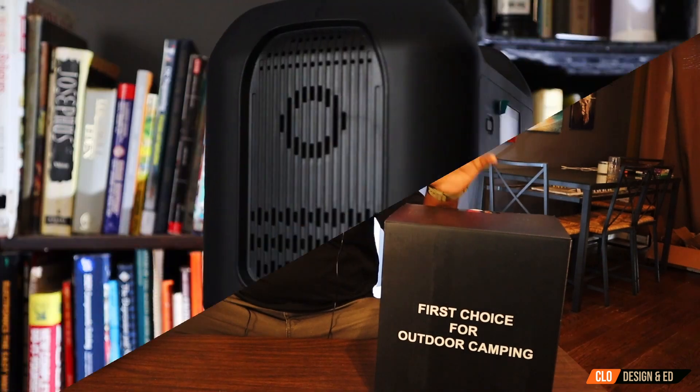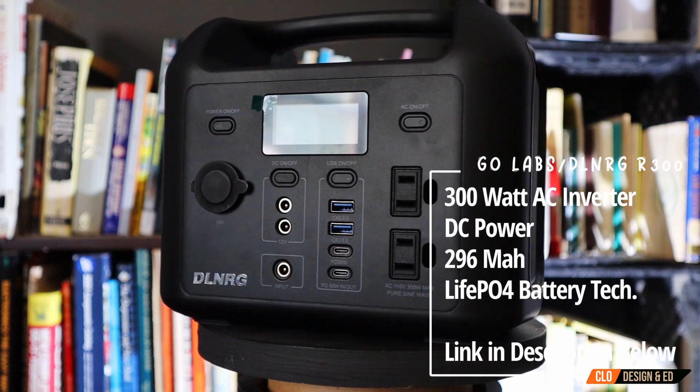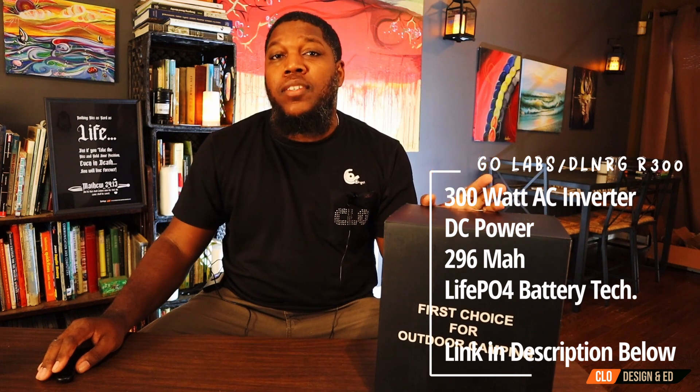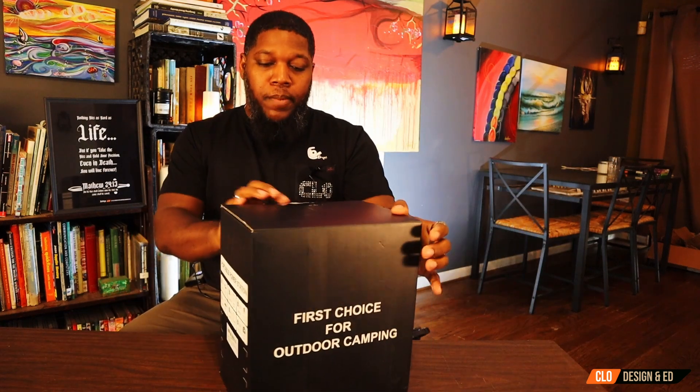We're going to go ahead and do an unboxing. If you would like to pick up this portable power station, they are available on Amazon.com. I was able to get a 40% off deal with an additional $20 off coupon, which brought this down to about $169.99. I'll leave my affiliate link down in the description below if you would like to pick one up. Now let's open this thing up.